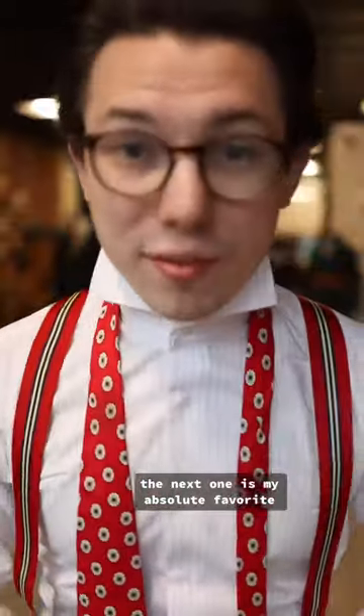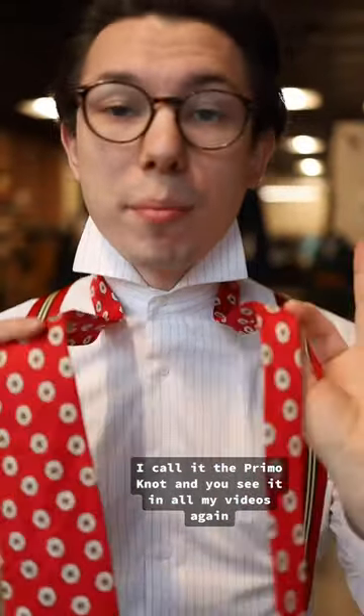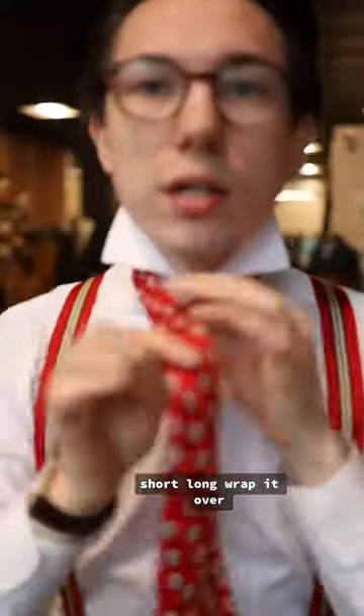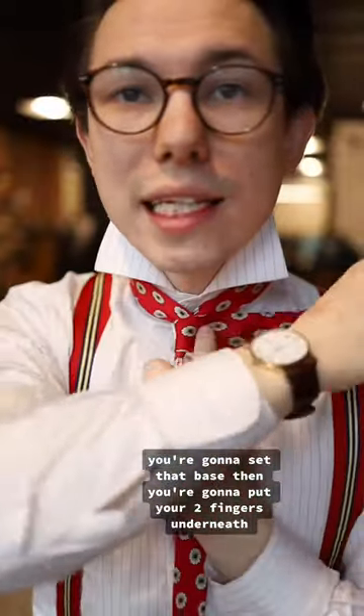Absolutely love it and recommend it. The next one is my absolute favorite. I've seen it being called the Prince Albert, but it's not quite the same — I call it the Primo Knot, and you see it in all my videos. Again, short, long. Wrap it over. It's kind of like the double four-in-hand, but with an extra loop. You're going to set that base.